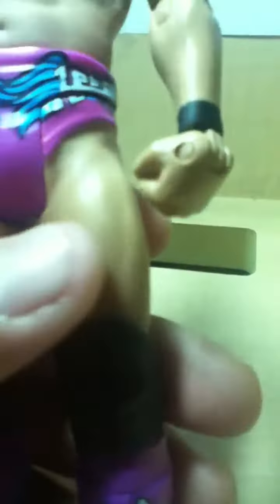He has these blue feathery things on his pink tights with all this Japanese — I think Japanese — lettering all over the sides. Feathers on the back again, on the pink underwear. He has black wrist tape.